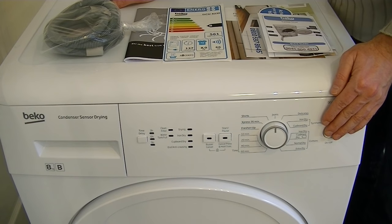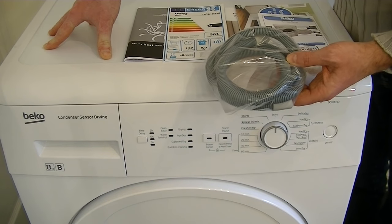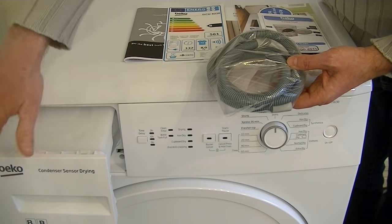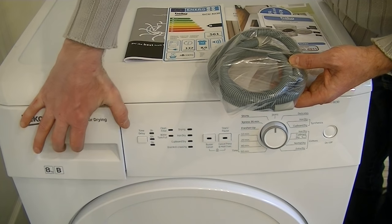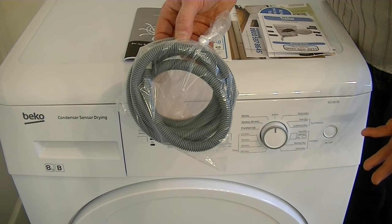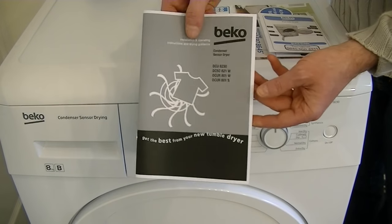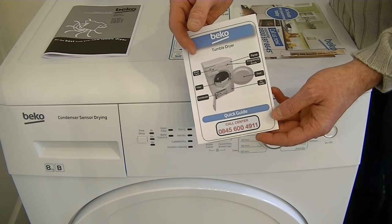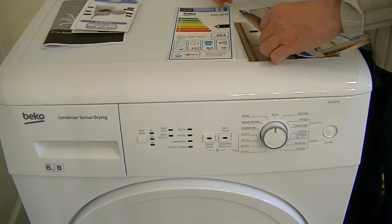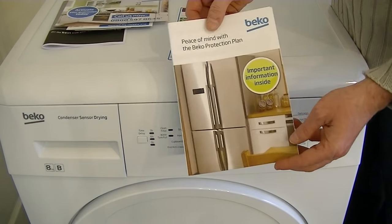When I unpacked my new Beko tumble dryer, I found the paperwork and a drain hose in the box. This is a condenser dryer, so it doesn't need venting, and all the water from the wash condenses into a container situated at the top of the machine. But you can have the condensed water drain out of the hose into an outside drain if you prefer. You also get the main instruction book, a quick start guide, a leaflet about registering the guarantee, and another leaflet about extending the guarantee.